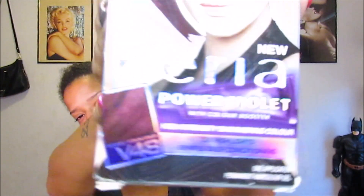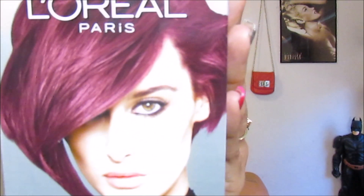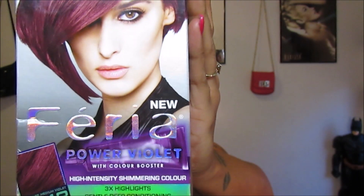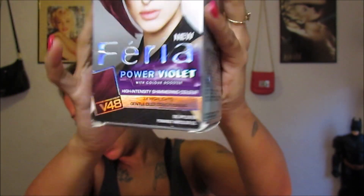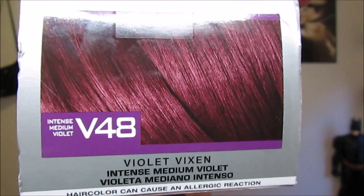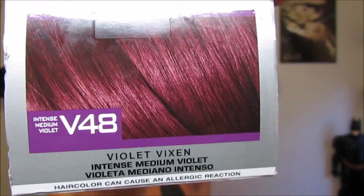So I'm about to dye my hair. I bought a box color — this is the color I got. I got this from Walmart for $8.97 I think it was. I have short hair so I got one box. This is what the color is supposed to look like. It's like a deep purple violet. It was between this and a red because I haven't dyed my hair in a long time, so I want to do something different. I need a change.